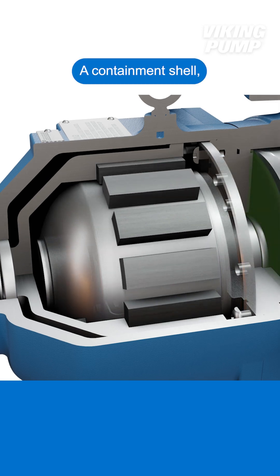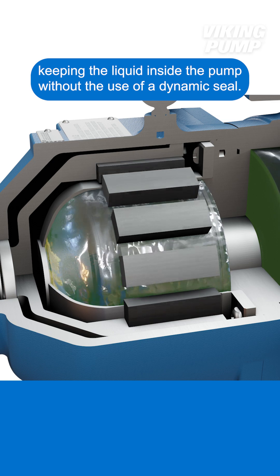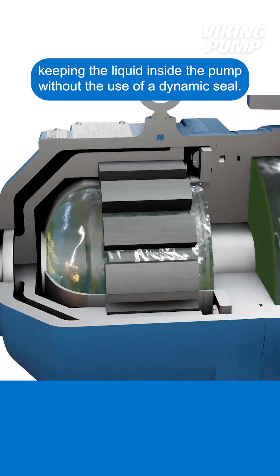A containment shell, called a canister, fits around the inner magnet, keeping the liquid inside the pump without the use of a dynamic seal.